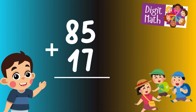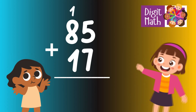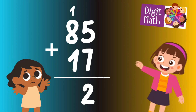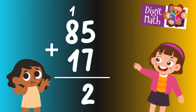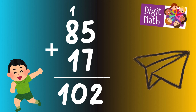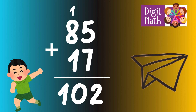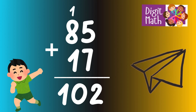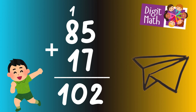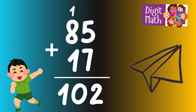To solve, add 85 and 17. In the units column, add 5 and 7, which equals 12. Place 2 in the units column and carry over 1 to the tens column. In the tens column, add 8 and 1, which equals 9, then add the carried over 1, making 10. So the final result is 85 plus 17 equals 102.